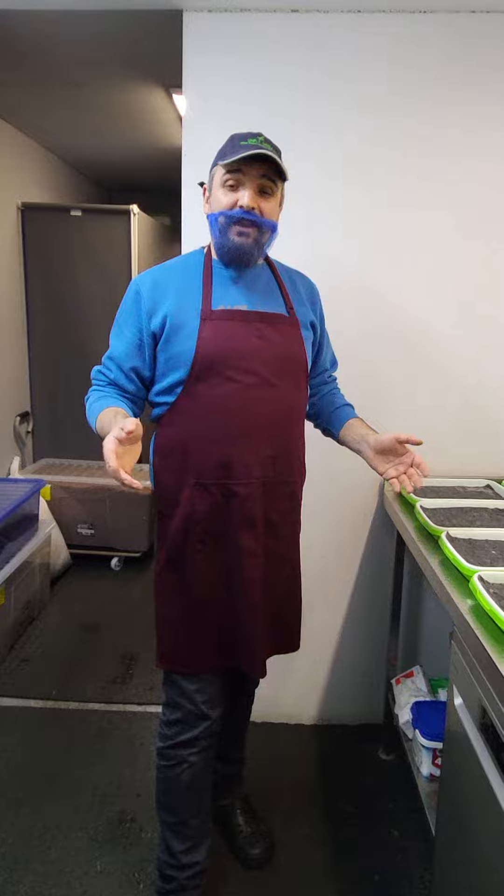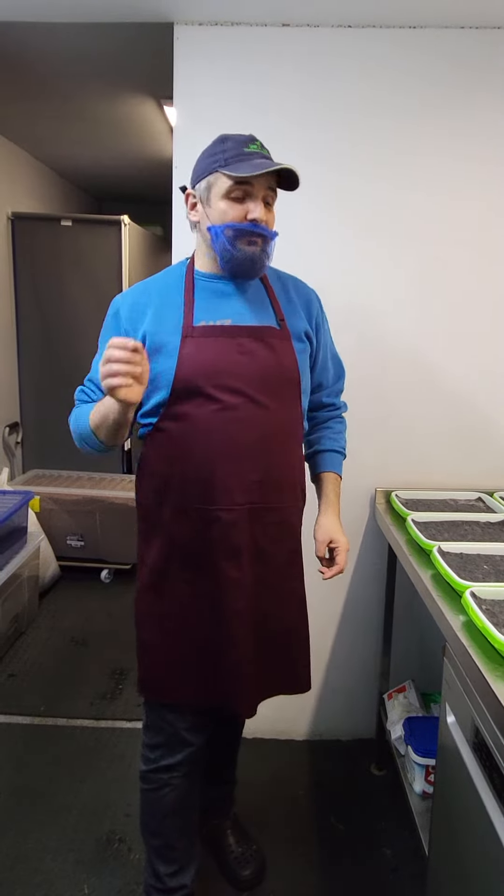Good morning, good evening, good afternoon guys. My name is Max and today I want to show you how we are sowing basil, red basil, in our farm.